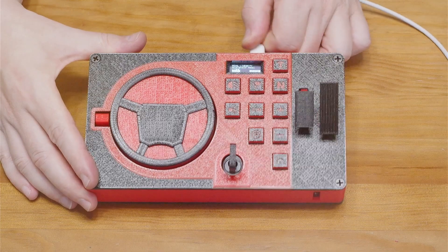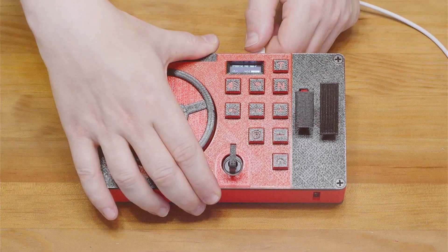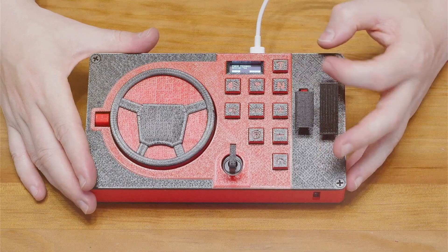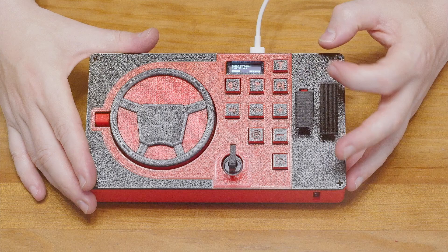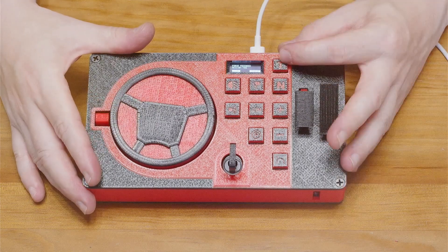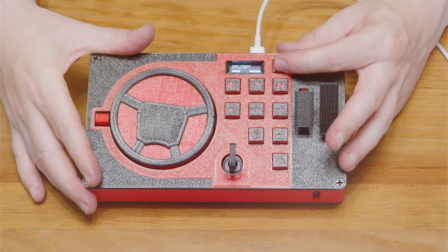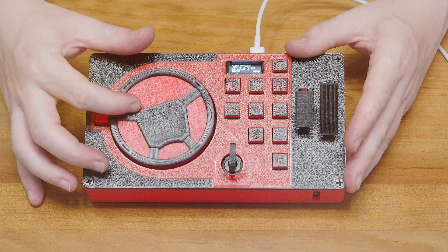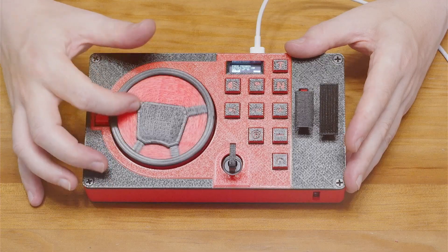But if the controller is turned off and on again, the menu always starts from the beginning, which is force feedback active. This enables or disables the force feedback. The next setting adjusts the force level, but the steering wheel isn't calibrated yet and I need that to change the number, so I will come back here later.